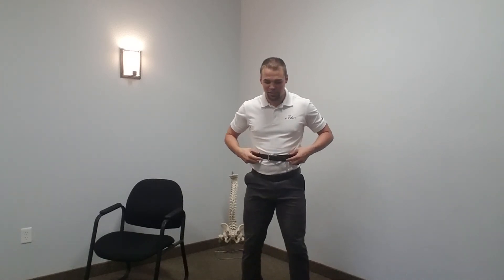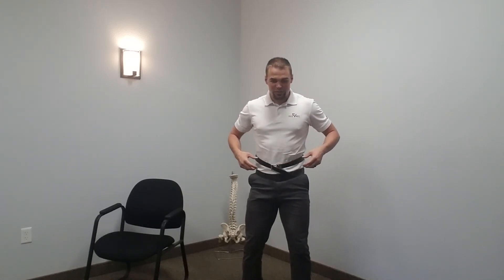Try that. Use a belt — use something that you can kind of self-check yourself with. If it goes down, that means we've lost that canister pressure and we've lost that protection of the low back. Try it out.